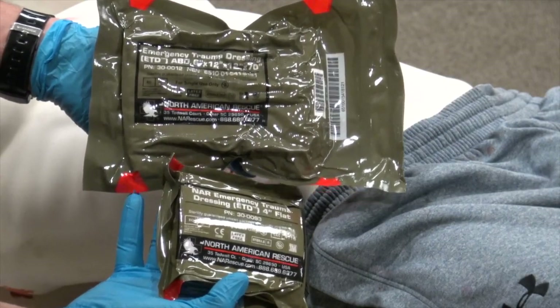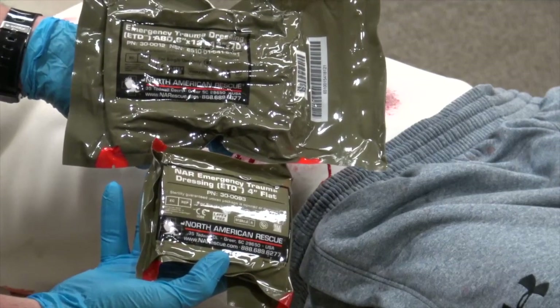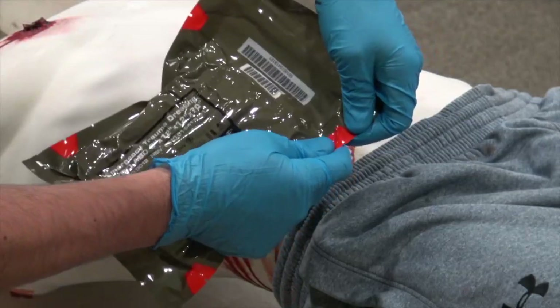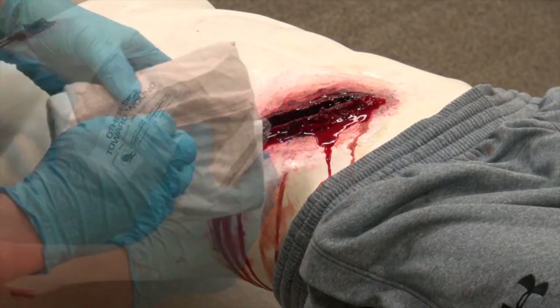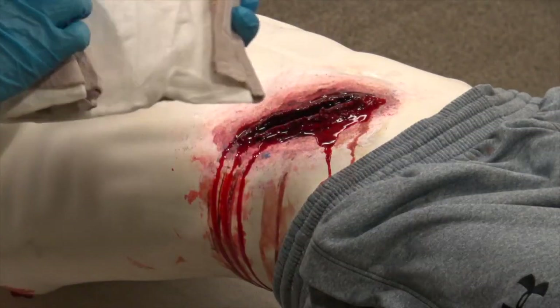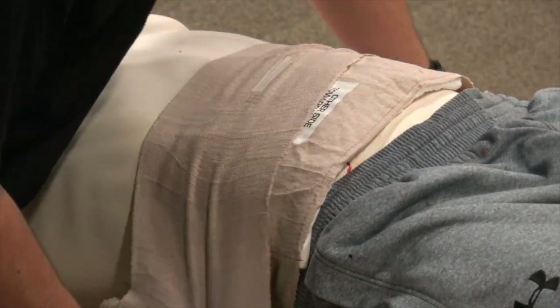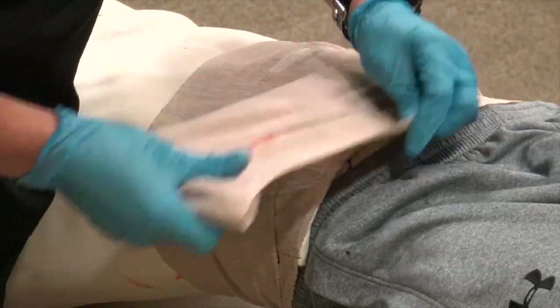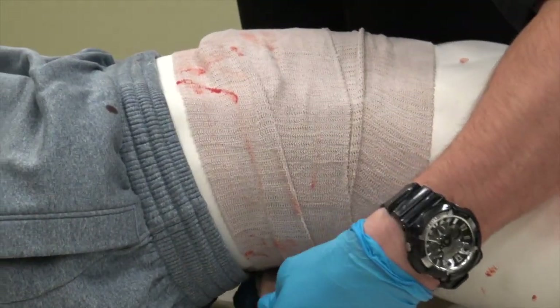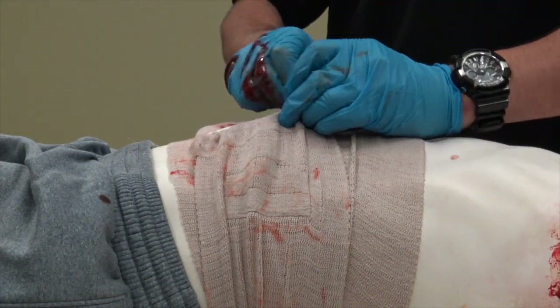The 6-inch ETD is for abdominal wounds and has a 12-inch pad that folds out. The 4-inch ETD is for smaller wounds on the extremities that require a pressure dressing. Application for both is the same: open the emergency trauma dressing at the perforated red tabs and remove the dressing from the package. Find the end of the roll and expose the pad. Place the sterile pad onto the wound, ensuring it is completely covered. Wrap the elastic bandage around the area, ensuring the first two wraps cover the outer edge of the white pad, pulling tight and applying more pressure as you go. Finally, secure the plastic hooks to the bandage.